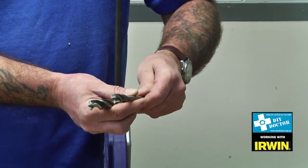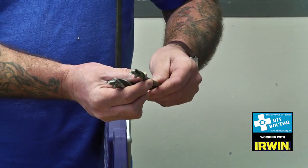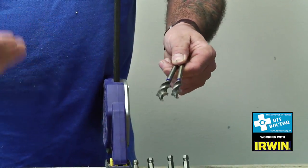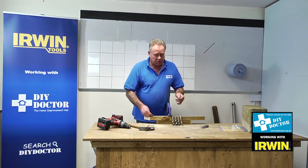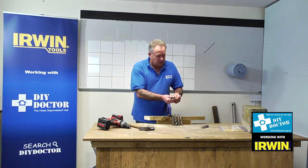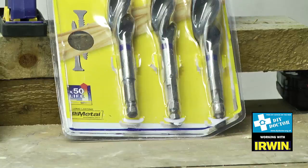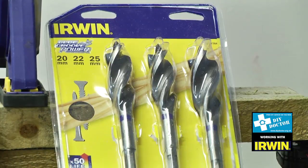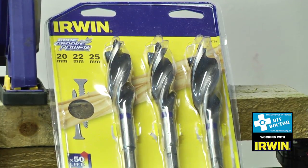They're auger bits for drilling through wood, but the Blue Groove Power system means that if you've got some nails in the way of your drill bit and you've not spotted them, then these will go through the nails. It does show a picture on the packaging indicating that this drill bit has gone through a screw.